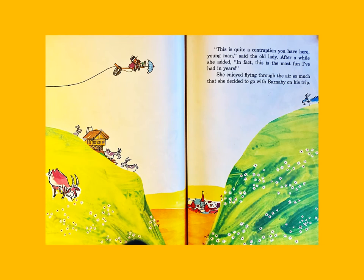'This is quite a contraption you have here, young man,' said the old lady. After a while she added, 'In fact, this is the most fun I've had in years.' She enjoyed flying through the air so much that she decided to go with Barnaby on his trip.